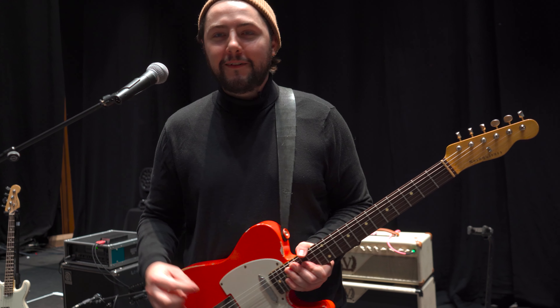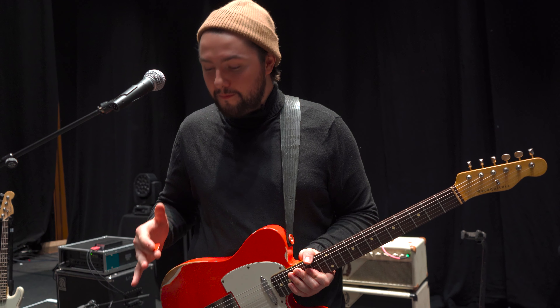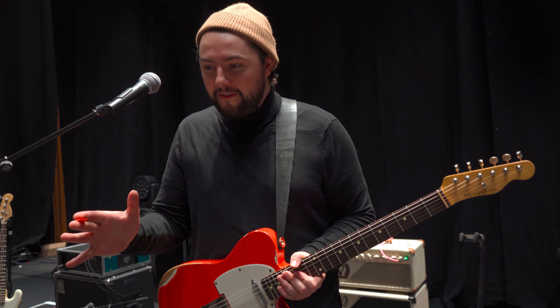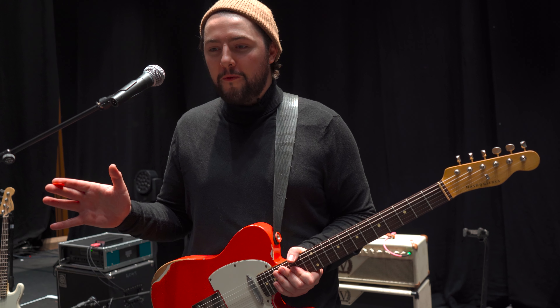I remember just plugging in and I was so stressed out with my gear being robbed. And I plugged into the Victory amp and I was like, man, that's what an amp should really sound like. And it always stuck with me since.